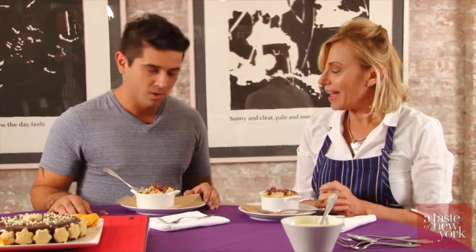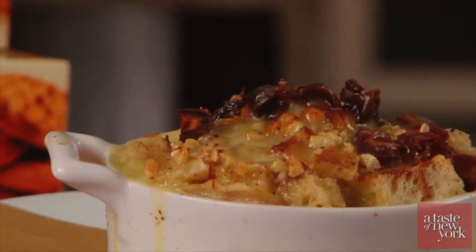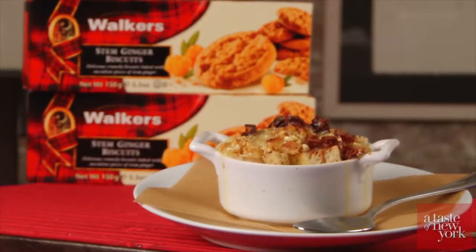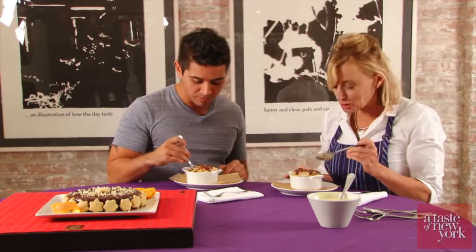It's cream, eggs, sugar, butter — everything yummy in life. This is like heaven in a bowl. This is so good. Thank you. Unbelievable.